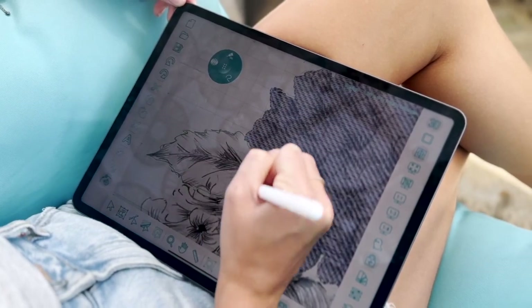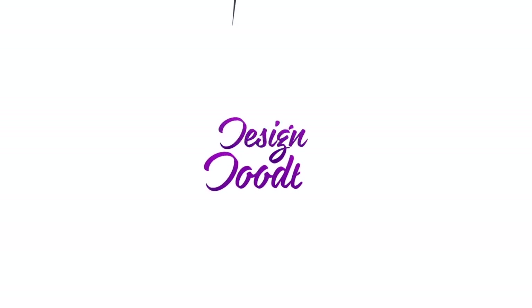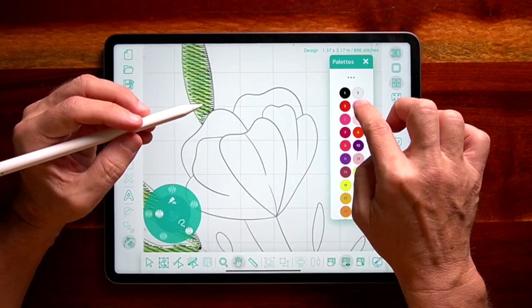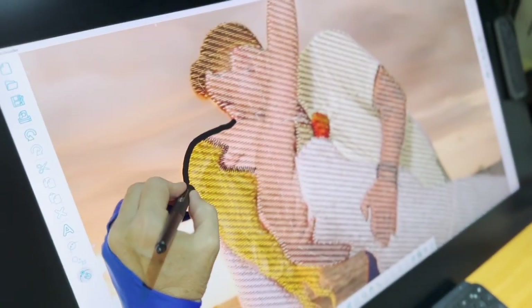I have no prior experience in digitizing, but with the Design Doodler I can simply draw and trace photos into machine-ready embroidery designs with just a few clicks. And as a bonus, I can do it from my own couch.